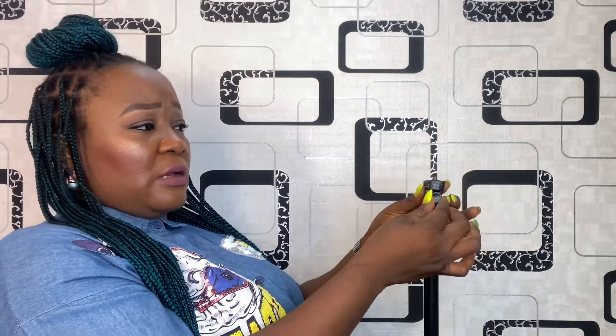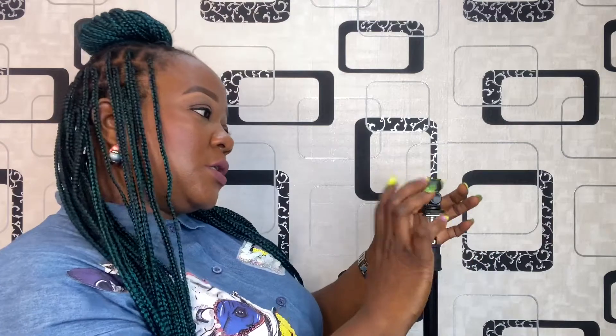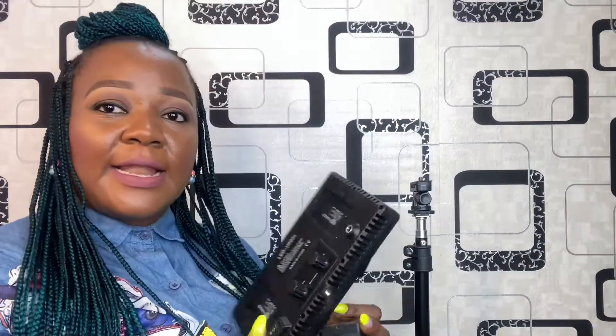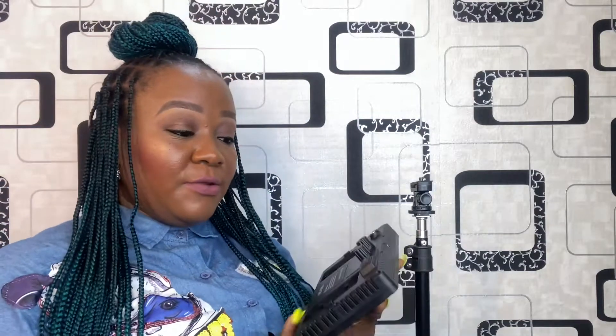There's a knob here — I think it will control the angle, the direction you'll be turning the lights. This is the light, and I'll be fixing the battery. This is the space for the battery. This light is rechargeable — you can charge it and use it even if you don't have electricity, with or without power, as long as it's charged.